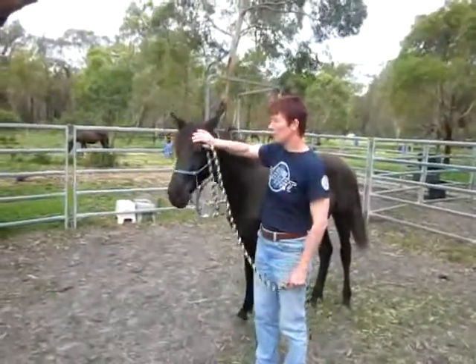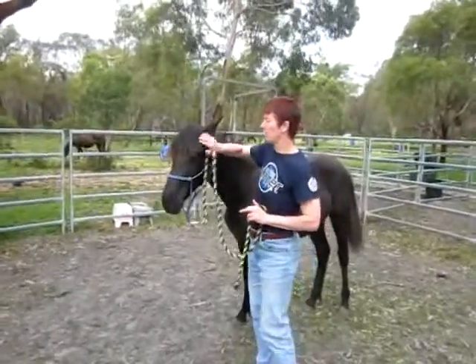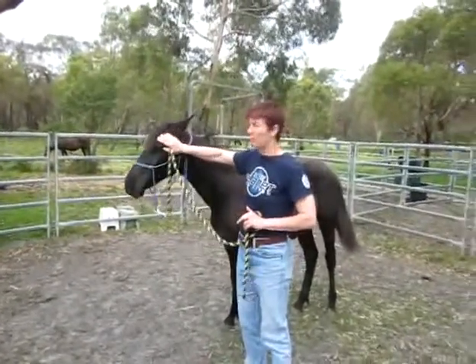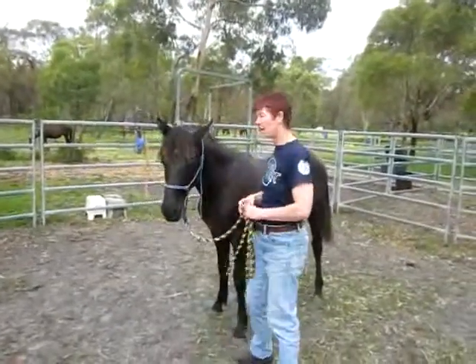Or if she gets really crowdy, or she gets panicky and wants to really run over top of you, a slap there. It doesn't hurt, it doesn't affect anything, but it's just for crowding — they will really lay off.